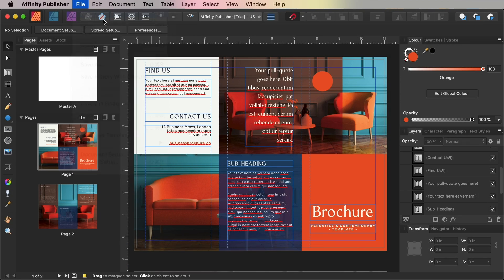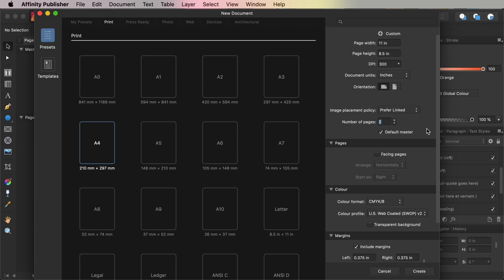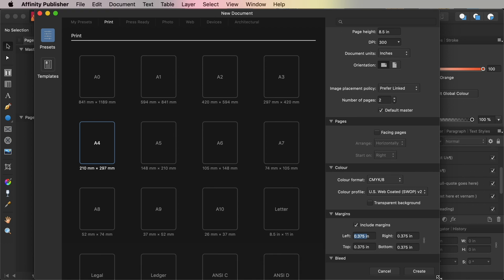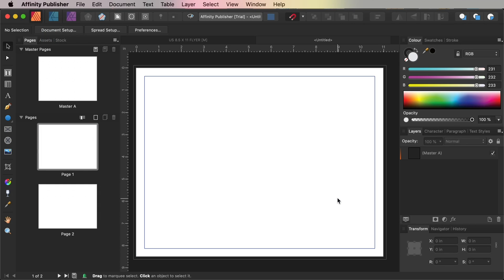First up, open Publisher and go to File > New. Select Print from the options along the top of the window, and set the page width to 11 inches and page height to 8.5 inches, and increase the number of pages to 2. From the margins options, set a margin width of 0.375 inches for all sides of the page, and you can also add a bleed width of 0.125 inches, and then go ahead and click Create.